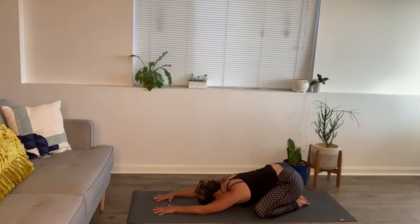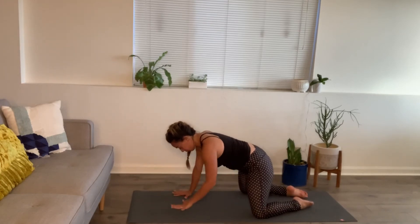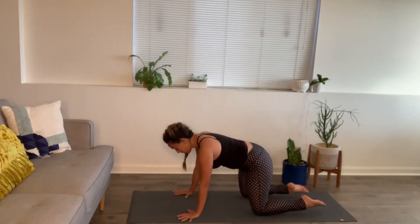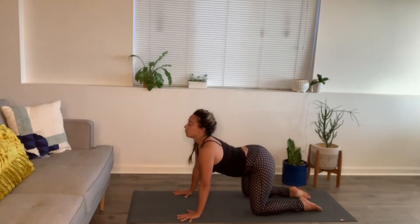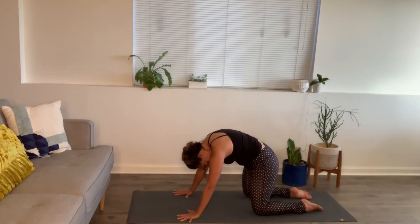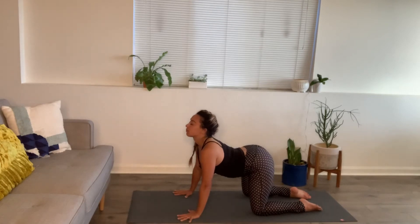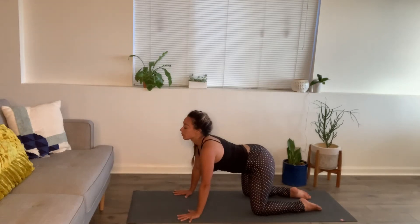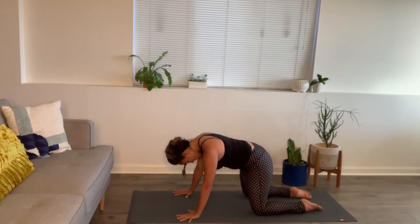One more breath. Slowly help yourself up — come on up to all fours. Let's take our cat-cow. Inhale, gazing up, lengthening the belly. Exhale, round through the spine, tucking chin to heart. One more round. And then come back to neutral.